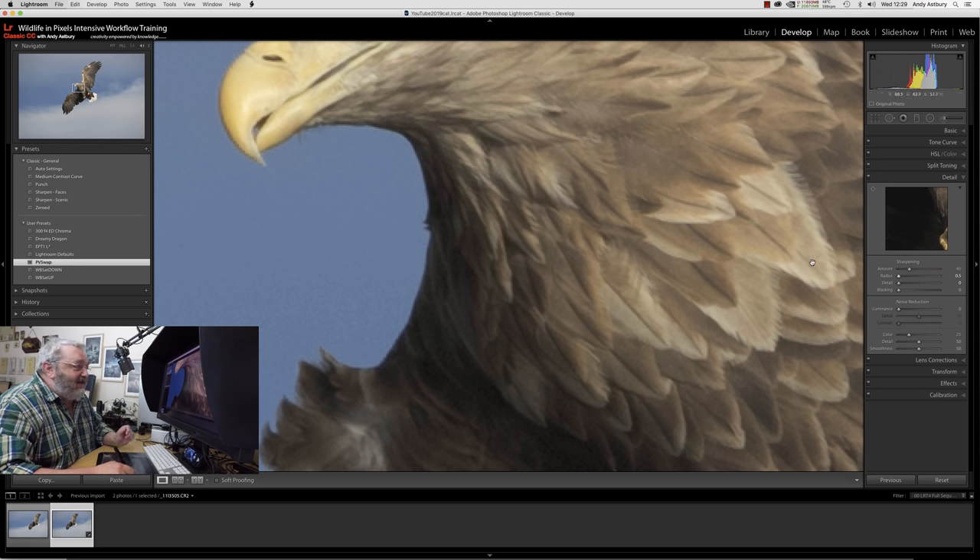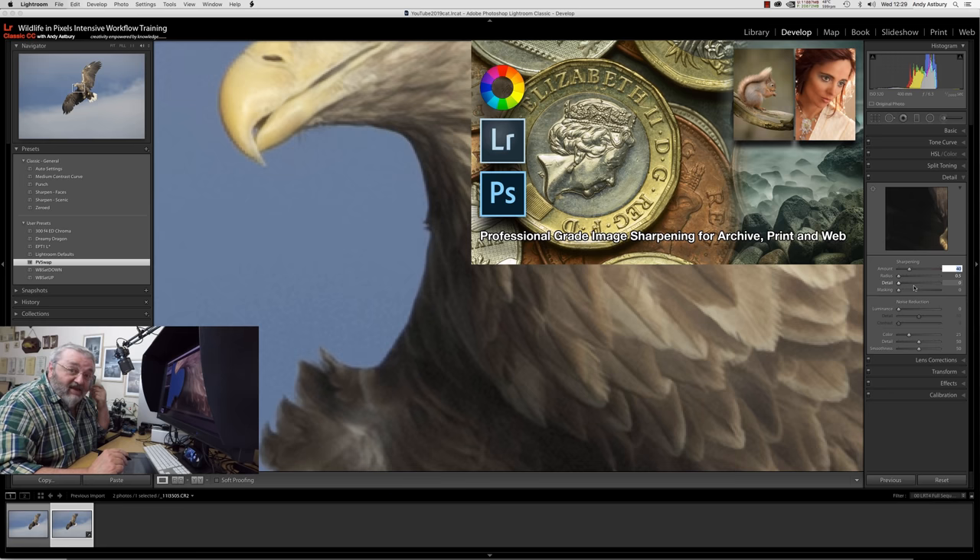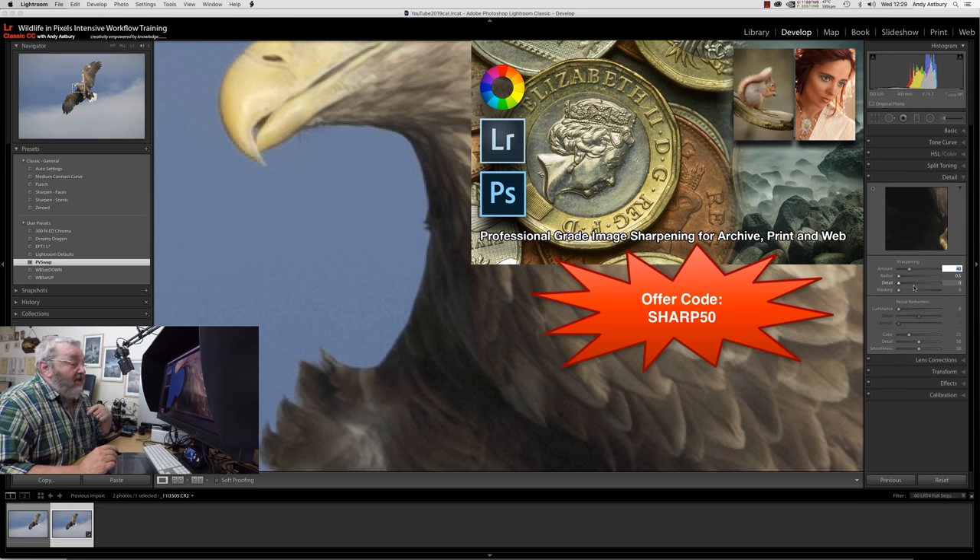The halo is still there, so I'm going to drop the sharpening amount as well — not remove it completely. Anybody who's bought my professional-grade image sharpening video will be painfully aware of the problems with sharpening in Lightroom and the many ways to get around it and bring in super sharpness. I've just put a 50% discount code on my digital download store for professional-grade image sharpening during this merry month of May — click the link in the description.